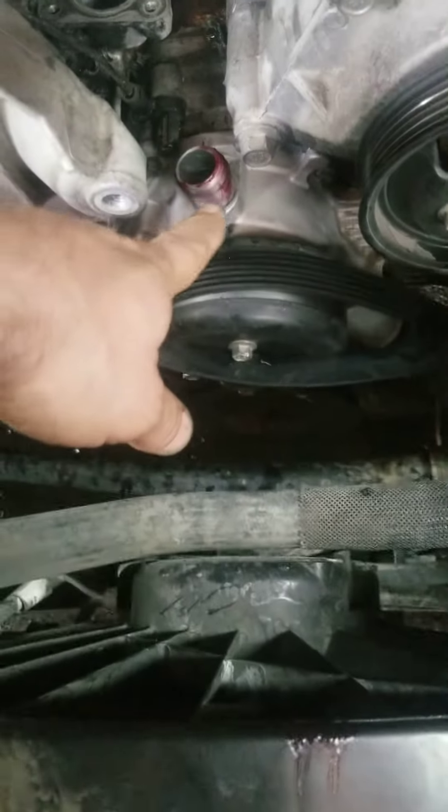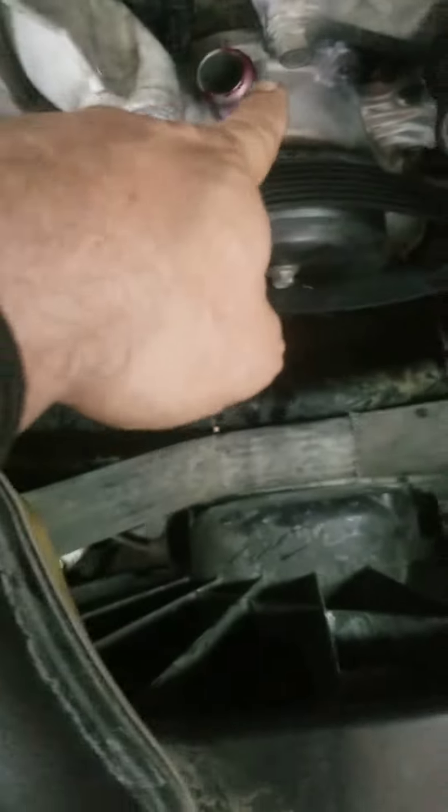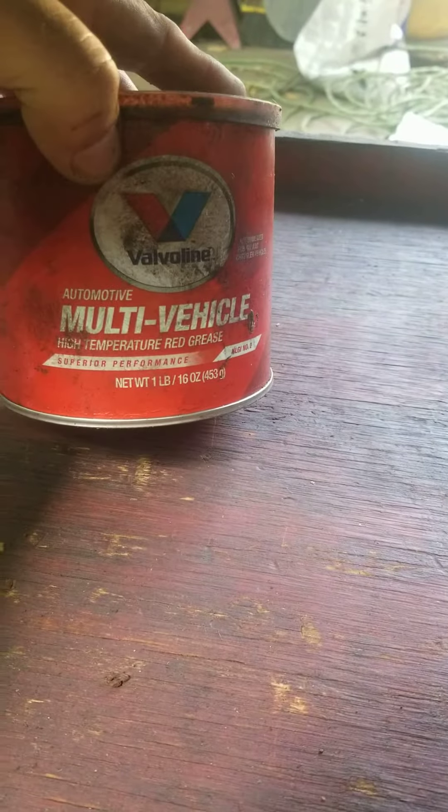I already ordered the new part. I'm gonna transfer the hoses, and I put some multi-purpose general-purpose grease around here and this area so it's gonna give me more flexibility to put the hoses back in. You can use any kind of grease like that — multi-purpose grease.